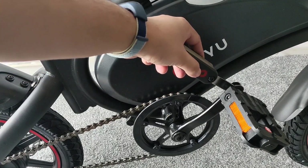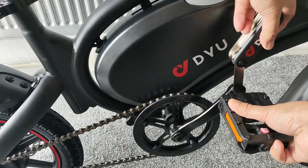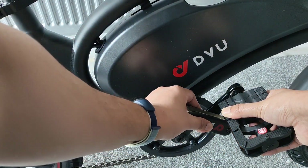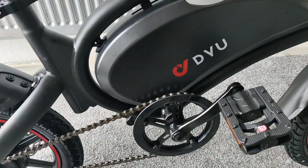They've given you a tool to tighten up the pedals a little bit, so just make sure you do that so they don't come off. Hold on to it and give it a little twist until it gets tight, then do the same on the other side. Make sure the pedals don't come off when you're riding.